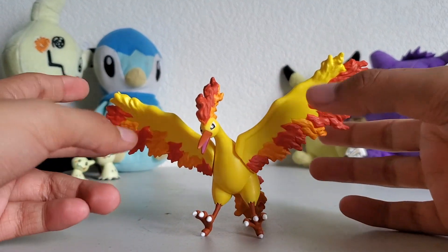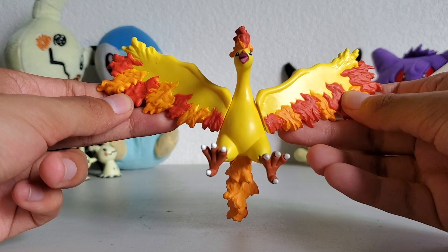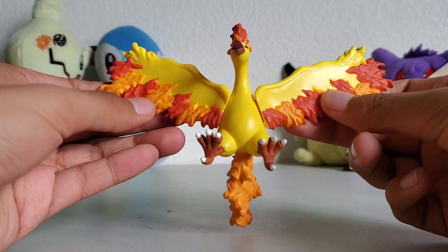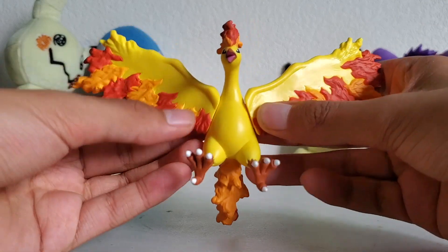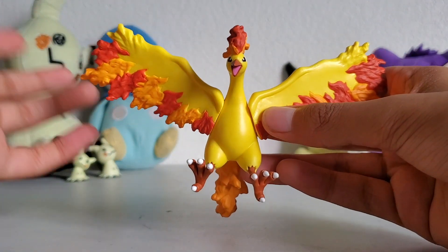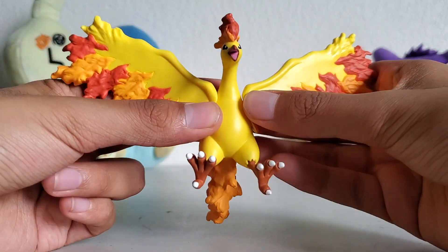Overall, I like the flames — the flames are probably the best part of this figure. They're done really well. Takara Tomy figures are just done to perfection. They're probably the best ones out there, the best kind of figures.